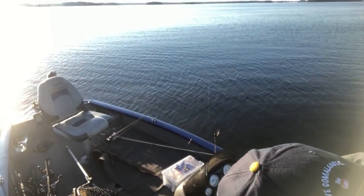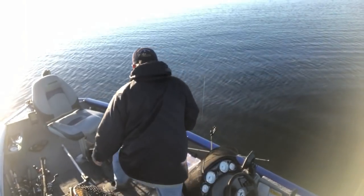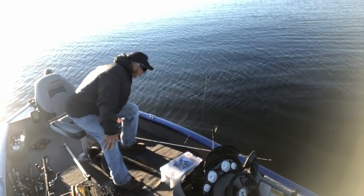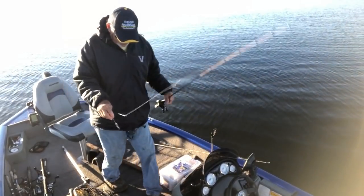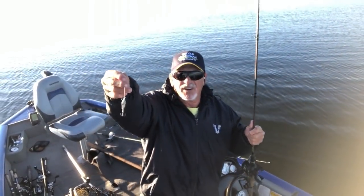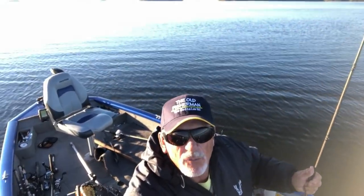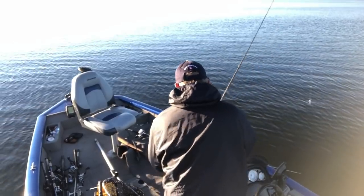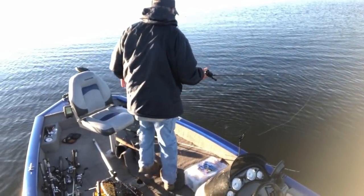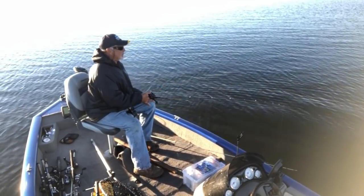Good morning folks, old fisherman back with you again. This morning we're going to try to catch some fish with this little quarter ounce spoon, just bumping with one spoon, just to show you how you can make them bite with that one spoon. We're going to see what happens - drop it to the bottom and see if we can get something stirred up.